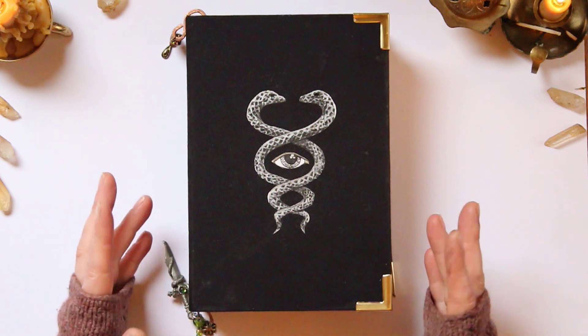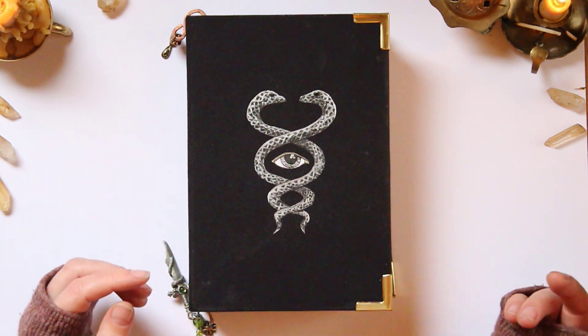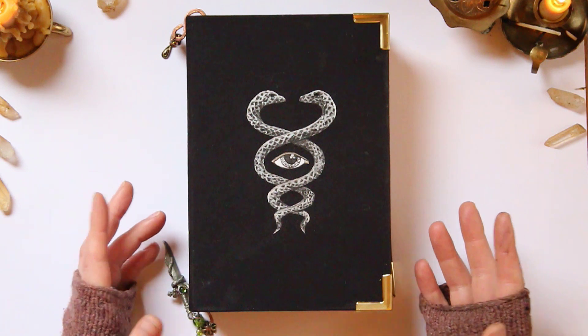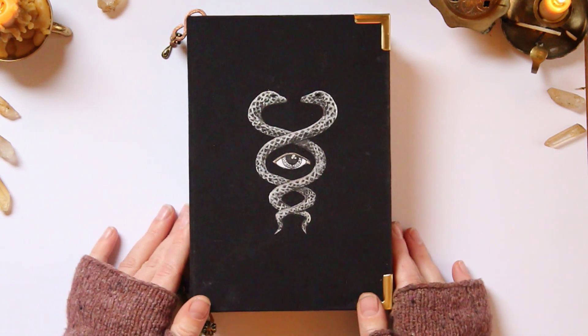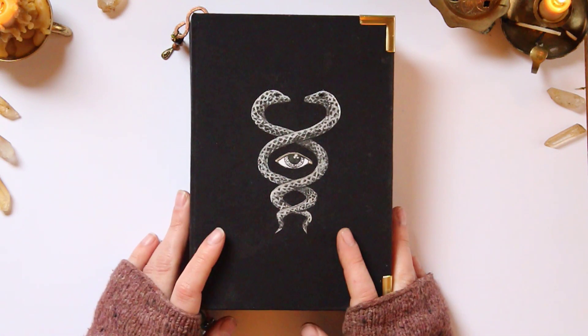So to start off, this is a journal that I made in the junk journal style, based off of Pam from the Paper Outpost's videos. I'll link those down below — they're fantastic, and that's absolutely just how I made this entire thing.